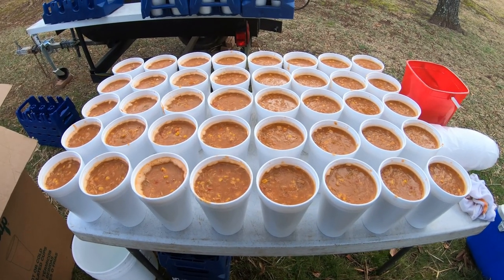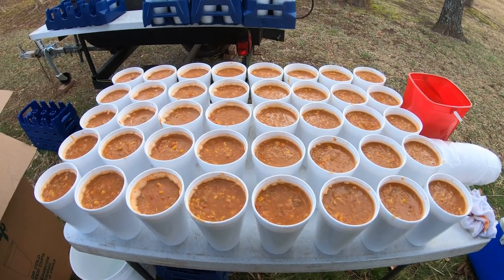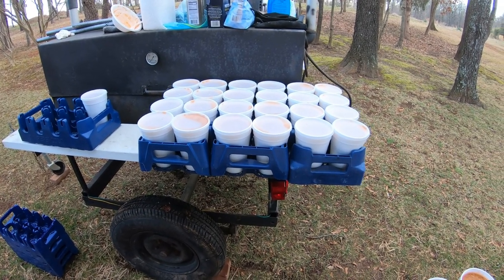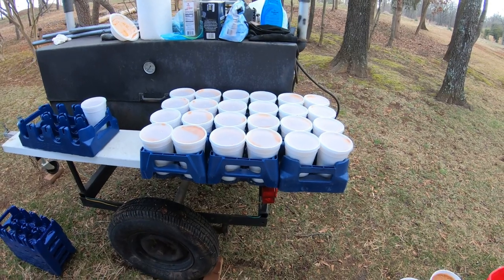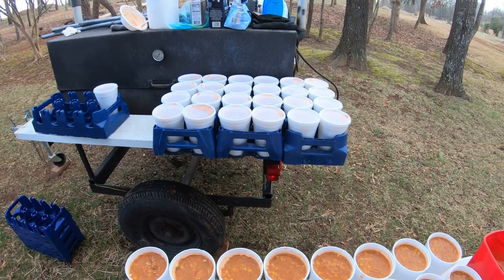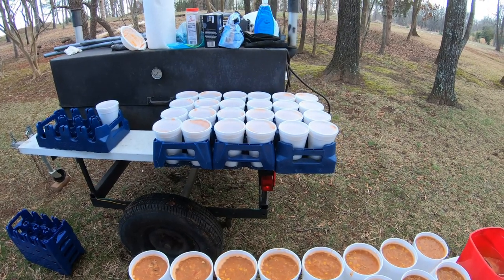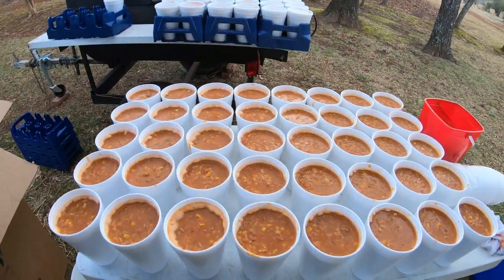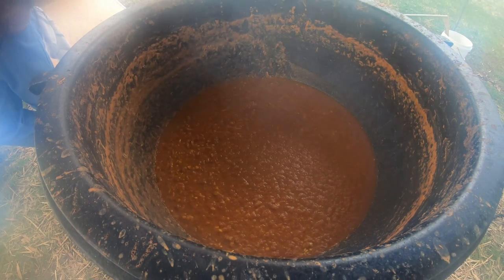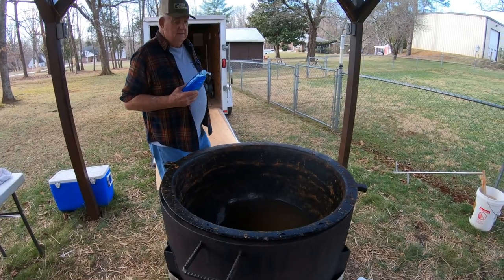Here we go — we've got 40 sitting on the table right here that needs to be capped and have the tops put on. Already we've got 25 sitting over here on the side that's already been quartered up and capped. We like to haul them in these two-liter crates that two-liter drinks come in — they fit in there perfect. You can get eight to a crate, pick them up by the handles, and they're easy to transport. That will give you an idea how much the pot has come down. We still got some more to be quartered up.